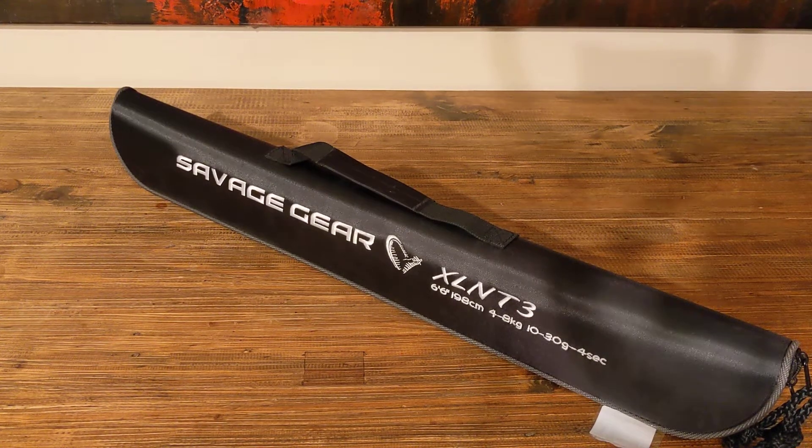Hey guys, here we've got a Savage Gear Roadrunner XLNT3 four-piece baitcast travel rod. I bought this as part of a bit of a setup kit to get into baitcasting, to get into soft plastics. Haven't had a baitcaster before, haven't used soft plastics before.